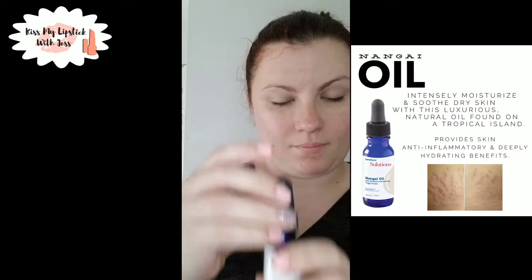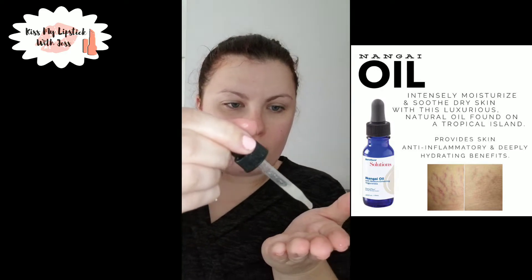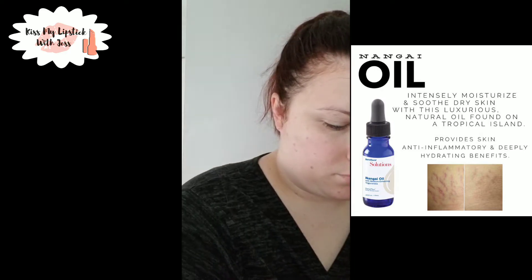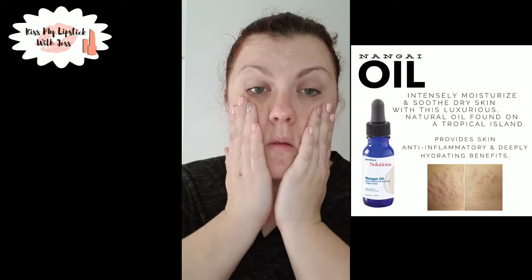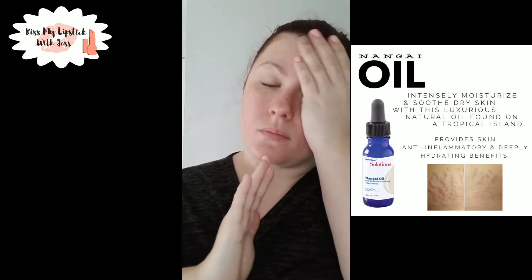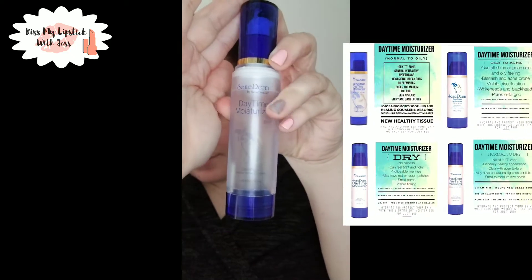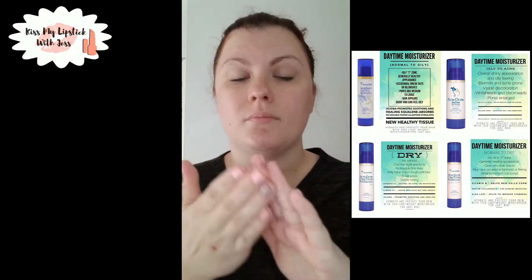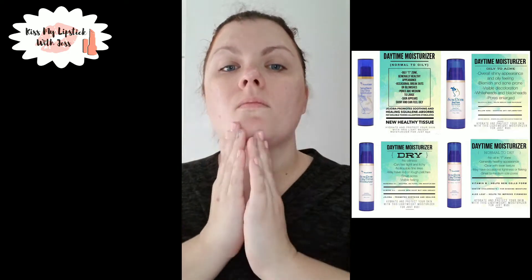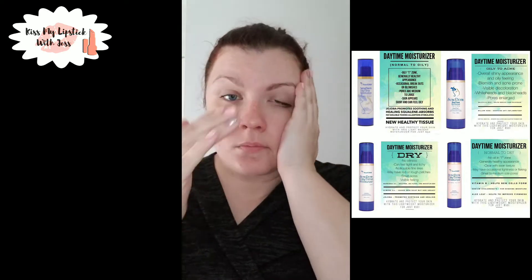Next is the Nangai oil. I don't always use this, especially during summer when it's hot, but anytime I feel a little dry or if I'm breaking out, I lightly dab it on my skin — it helps with healing and keeps your face extra moisturized. Then I follow up with the daytime moisturizer. Just one pump, placed all over my skin and gently rubbed in — don't rub hard, you can even pat it in. Don't forget your neck!